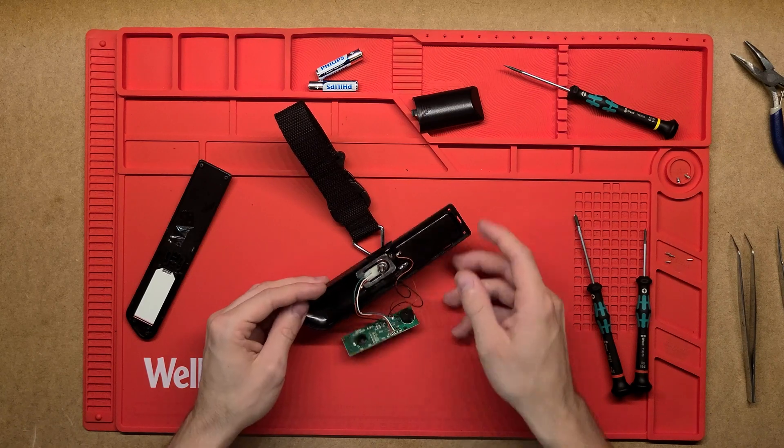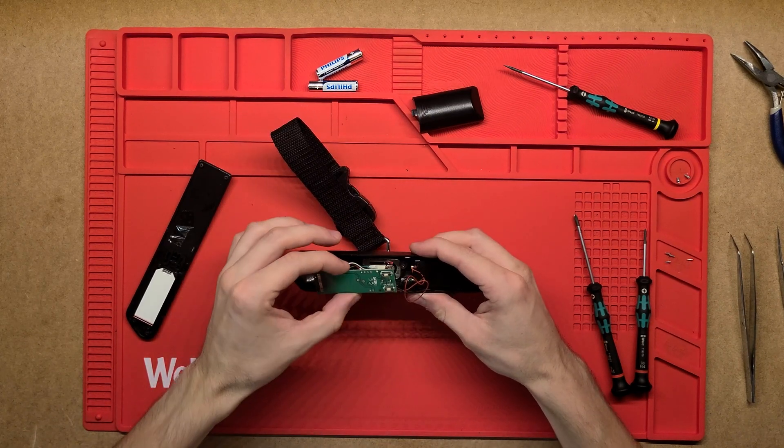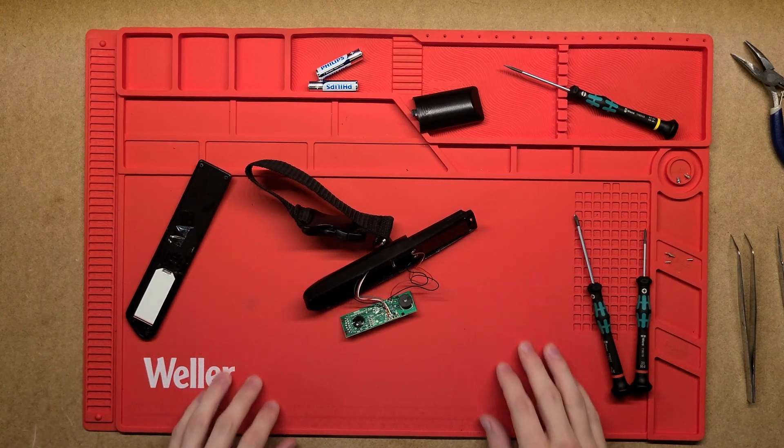Simple little PCB, load cell over there, sensors are all small little components packaged together. Nice and simple one today — thanks very much for watching.